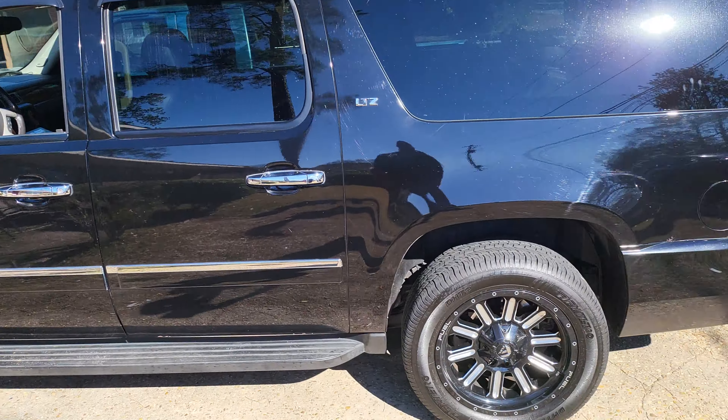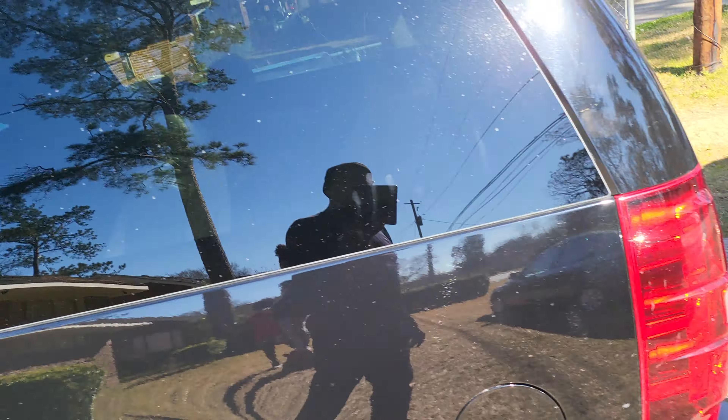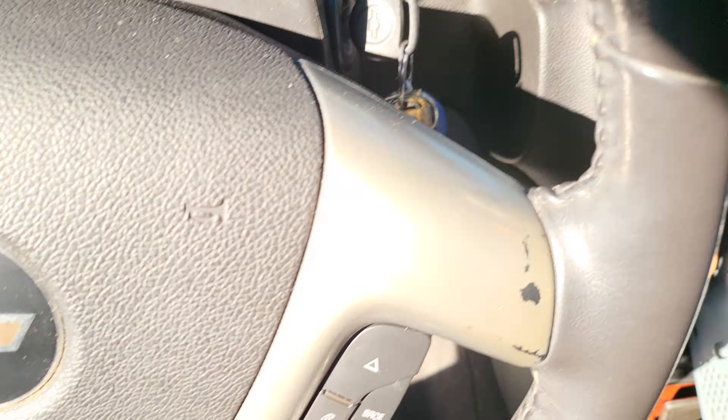Okay y'all, this is my 2010 Suburban LTZ. I had a problem — I bought a CUSP Tesla-style P6 Android radio.